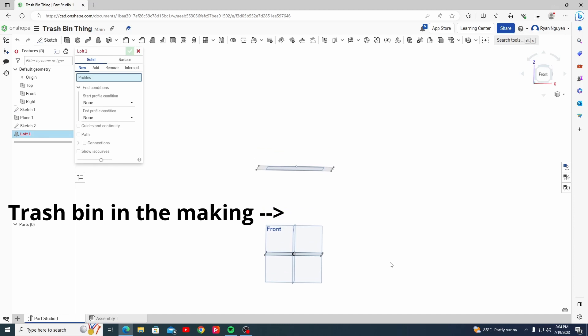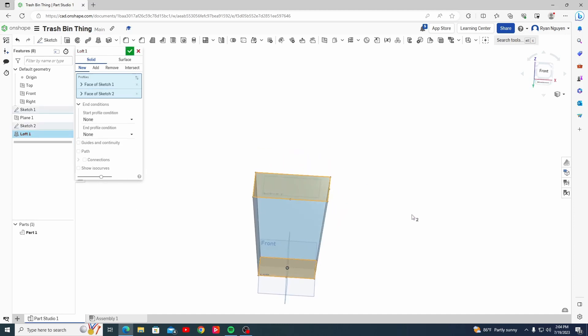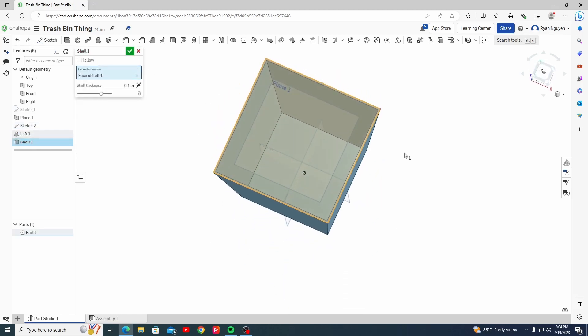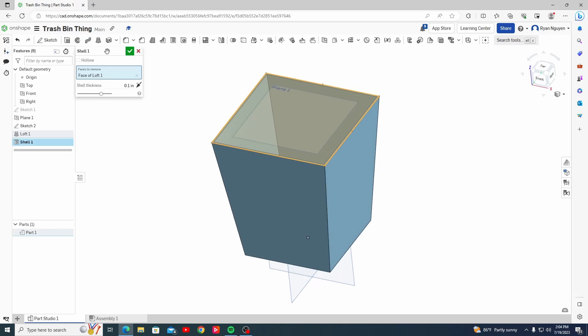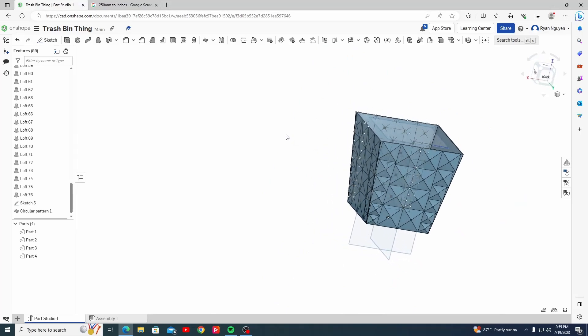The general shape was very easy. I drew two differently sized squares a few inches apart, then used the loft tool to connect them together. Finally, after using the handy dandy shell tool, it allowed me to hollow it out while leaving the top open and having a specified wall thickness of my choosing. I then had some fun and created a cool exterior design to spice things up.